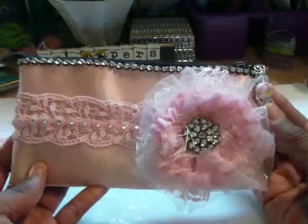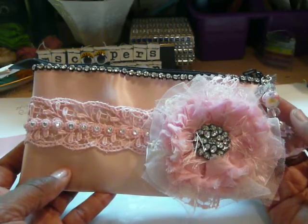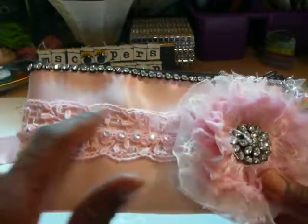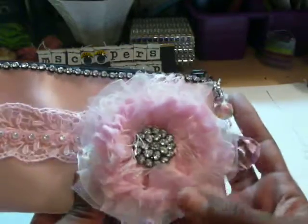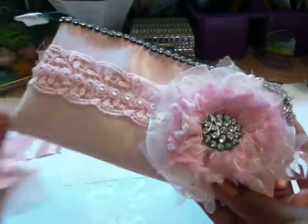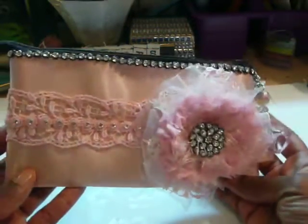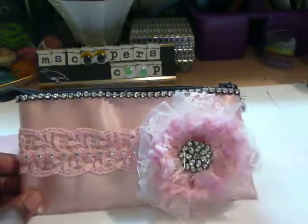So go ahead and visit Craft Supplies One. Julie's sale is still going on — 15% off your purchase. You can't beat that. There are lots of goodies over there, as I mentioned: this pink trim, bling, these beautiful charms, and this beautiful pink satin organza trim. Thank you for visiting my channel. Leave me a comment and let me know what you think about this little pink purse. We'll talk soon. Thanks, everybody. Bye!